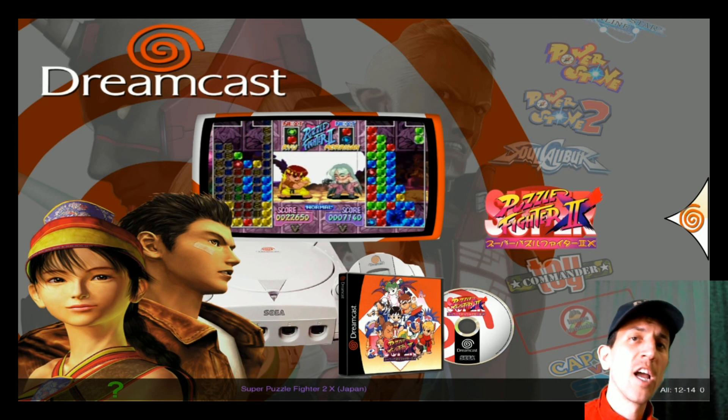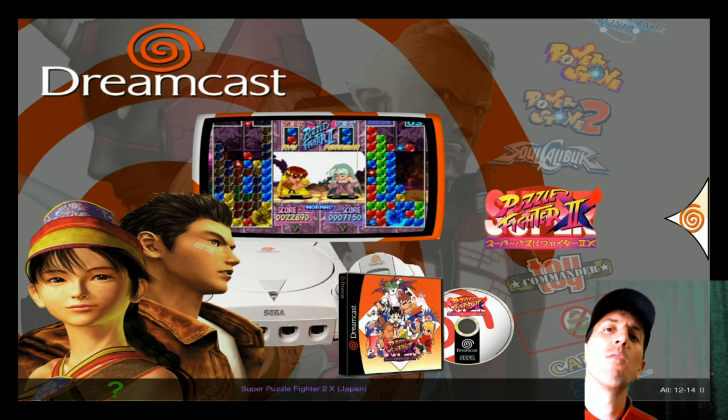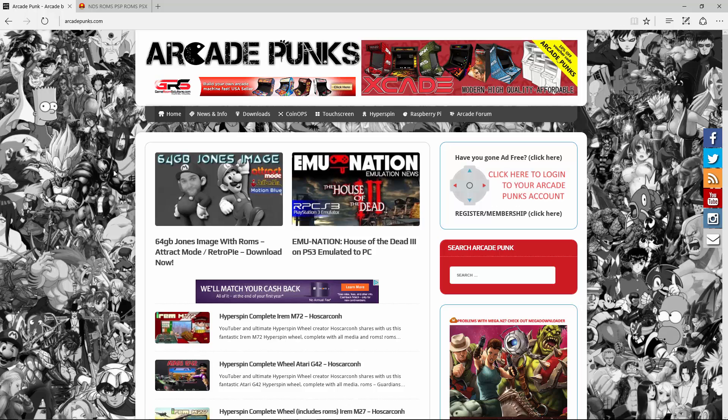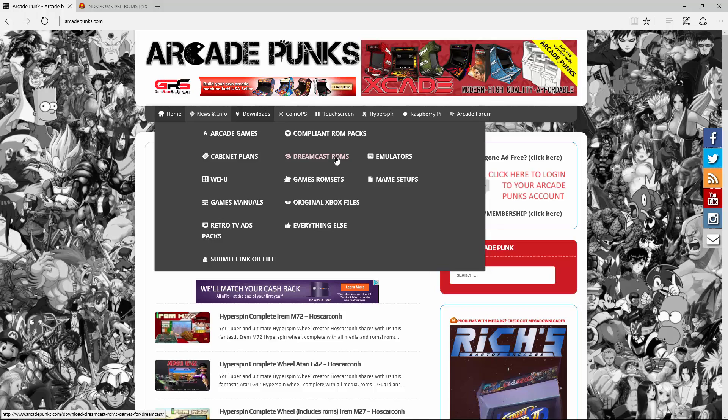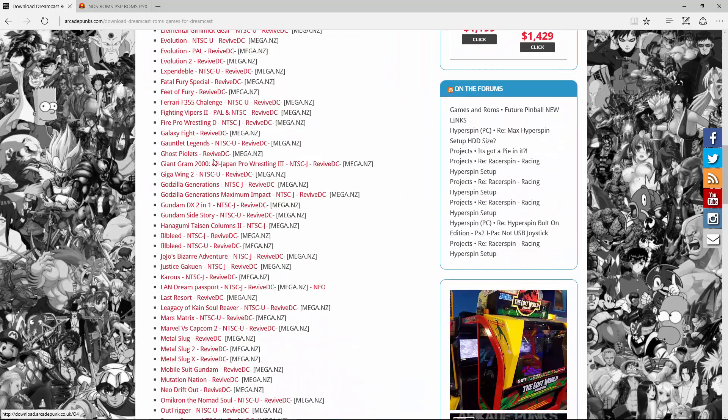So come along. What we want to do next is go on our computer and get the games that we want. Now that we're on our computer, just open any browser and go to ArcadePunks.com — I'll put a link in the description as well — and there's a whole place for Dreamcast ROMs right there, and for the most part a lot of these do work.